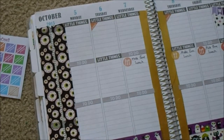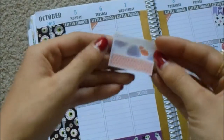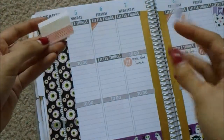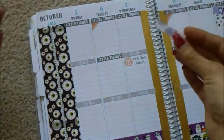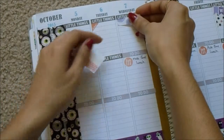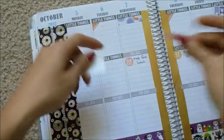And then I'm going to do something different for my work schedule this week. I'm going to put these little strips down — I think I got these from a Plantastic Planning set, I'm not too sure. I'm just going to put that on Wednesday and Friday.